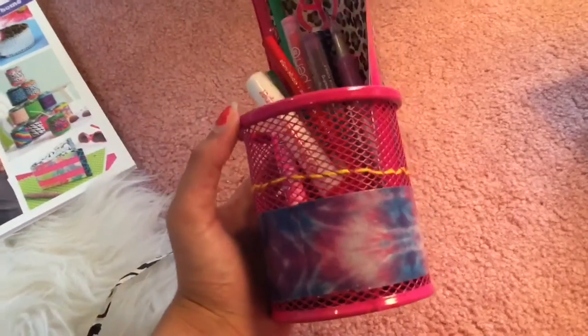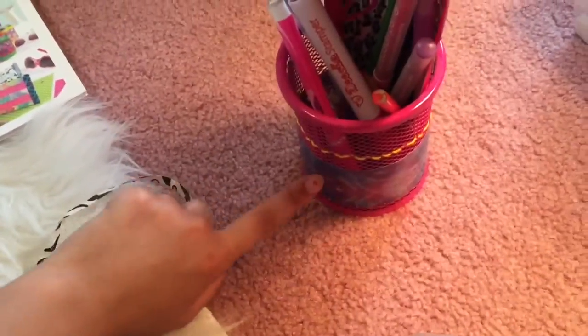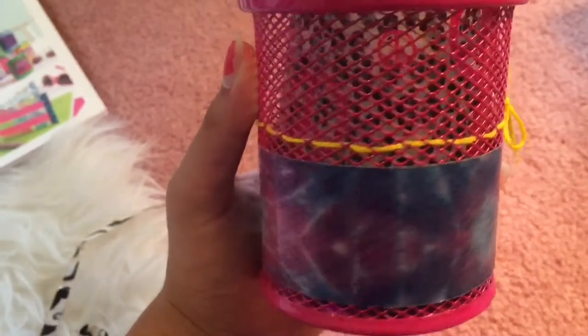Another thing I used duct tape for was this pencil case. I just put duct tape all around the bottom and then used a piece of thread and threaded it through the little mesh.